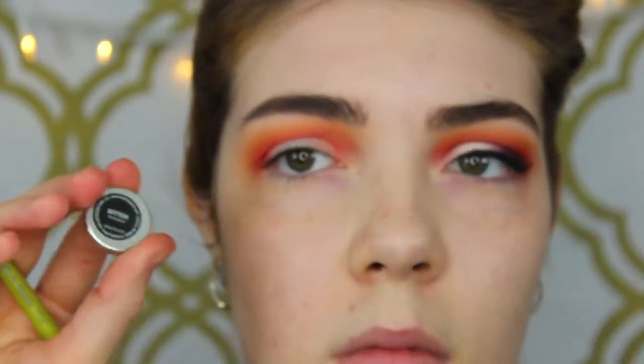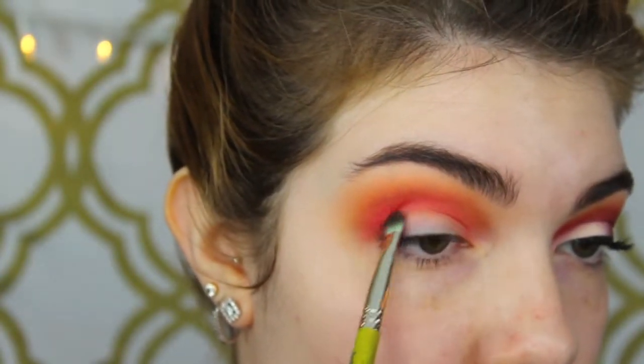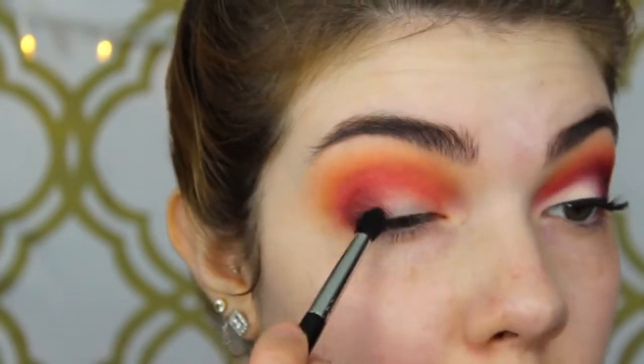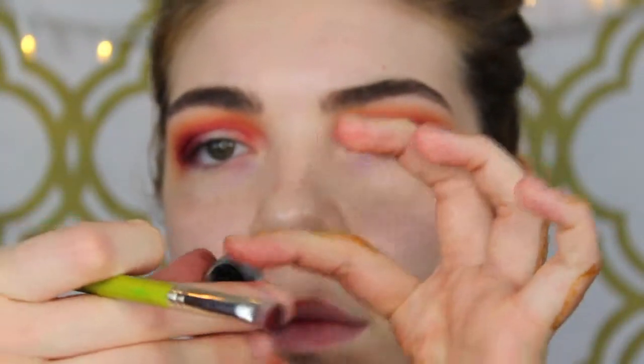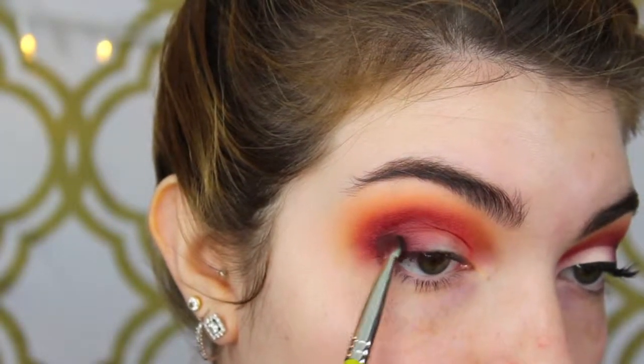Then I'm taking Bitten from Makeup Geek as well, and this is just going on the outer corner, the outer V area of the eye, just to add a little bit more definition and depth. Then I'm taking a precise crease brush, taking a little bit more of that Bitten color and blending that into the crease just to create that sunset kind of look. Then this is Makeup Geek Corrupt — just a nice super black eyeshadow — going right on the outer corner of the eye, just to add a little bit more definition.